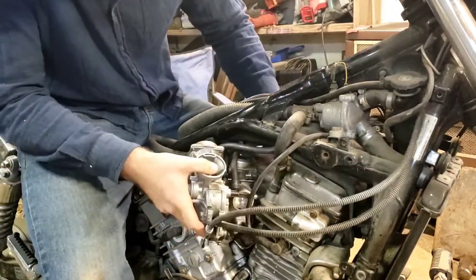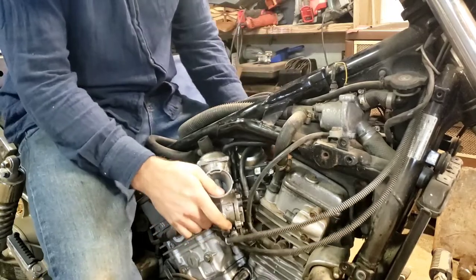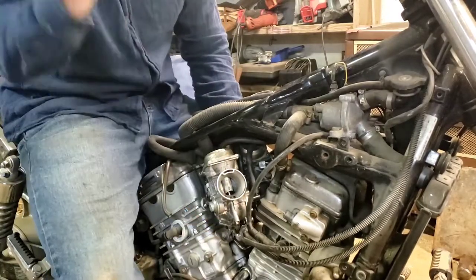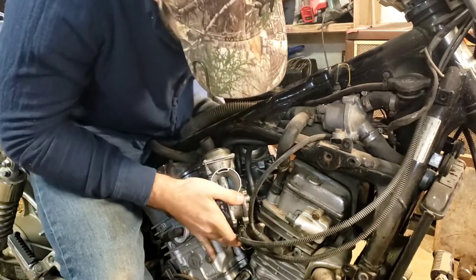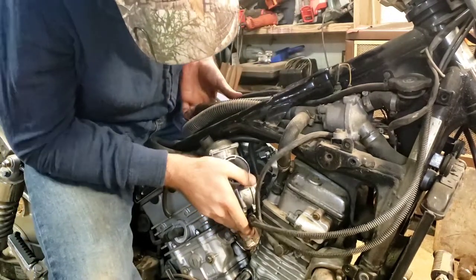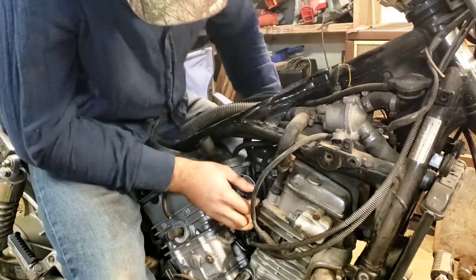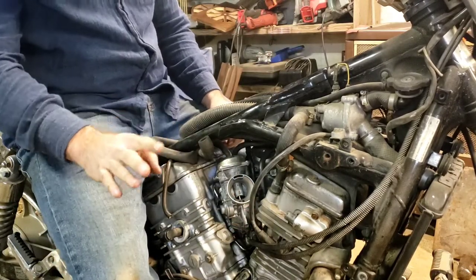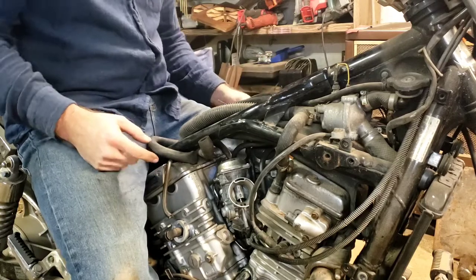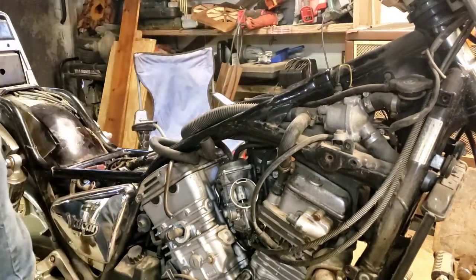Move all this stuff out of your way that you need to move and just slowly kind of jiggle, slide, and move stuff until it falls in. I got to be able to see what I'm doing - move this air box up a little bit, slide, move it up a little bit more, angle it. Now if you couldn't tell, it's hard, but only for a minute. I got this in here.